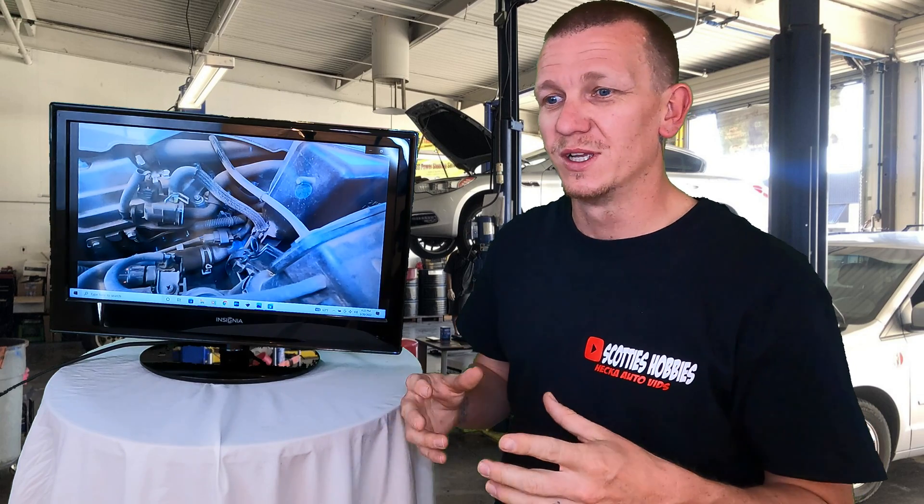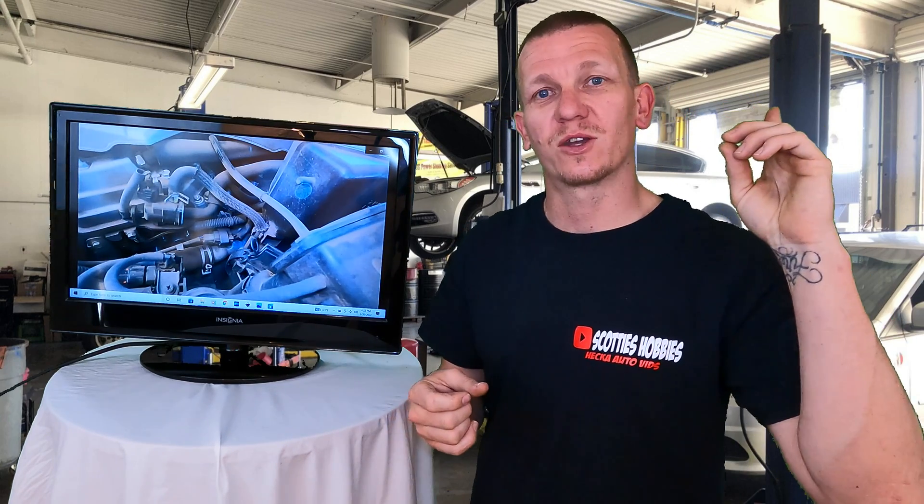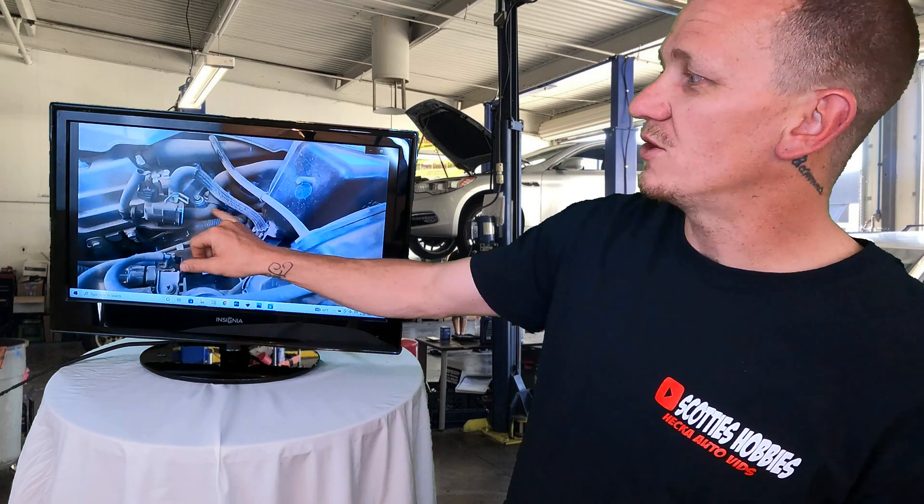I have a video of actually doing that on a Dodge Caravan — I'll try to get the link up in the upper left corner, or there'll be a link in the description. You can see me actually remove the hose, blow through it, and find the leak as the bubbles come up. It's one good way to diagnose a leak in these hoses.